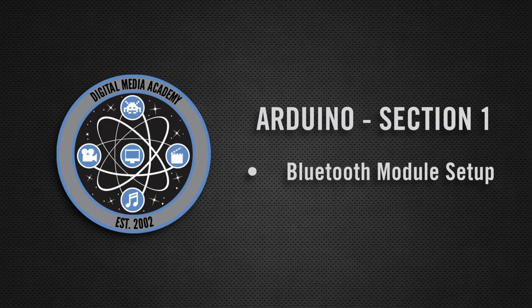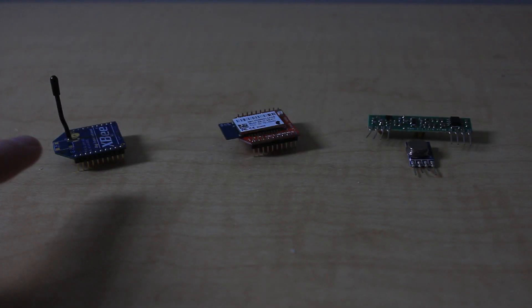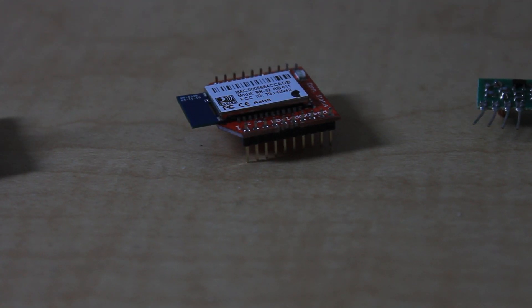Let's get started. If you have an Arduino and you'd like to make your project wireless, you have many options. You can use an XBee module, you can use other transmitters and receivers, you can even dissect an old remote-controlled car. But for this how-to, we're going to use Bluetooth because it's cheap and reliable.